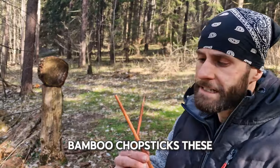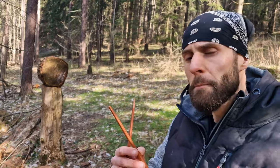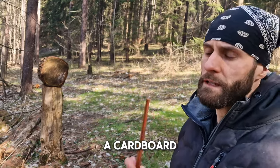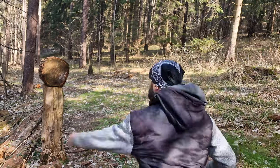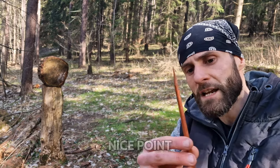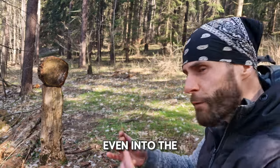Bamboo chopsticks. These are totally awesome if you want to learn no-spin throwing, but the disadvantage is that you have to throw into a soft target like cardboard because into wood they won't stick. But here's a little hack — if you sharpen them to a really nice point, they can stick with proper technique even into wood.